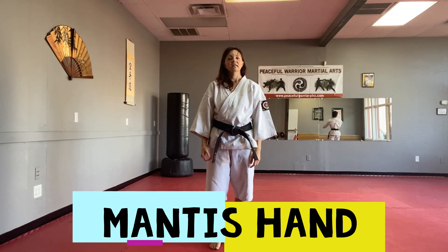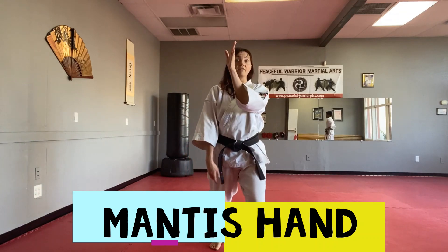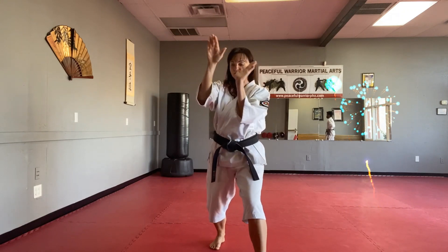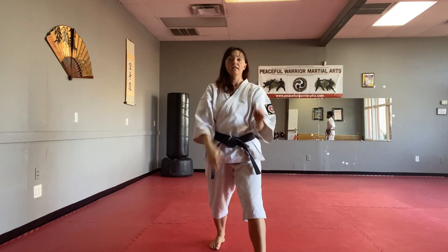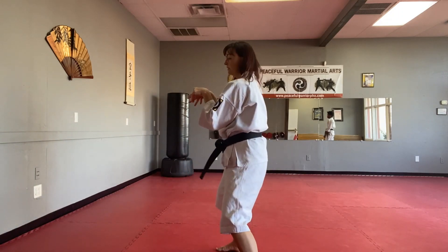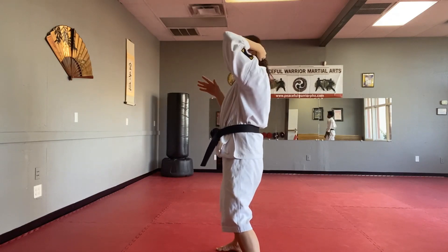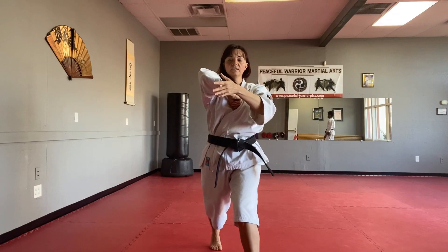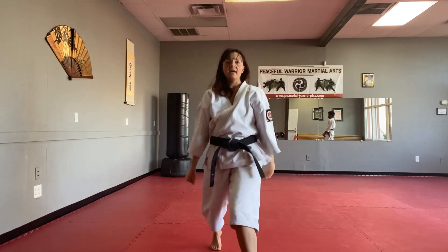Mantis hand is against a straight right punch. Coming in — parry, step off line, throwing that key block. But this time what we're going to do is shift, and as we do, we're going to mantis the arm. Our left elbow comes up just as if we're brushing back our hair. We're going to grab the head.